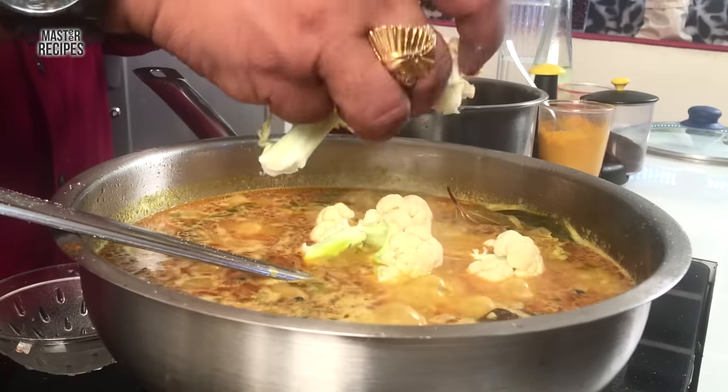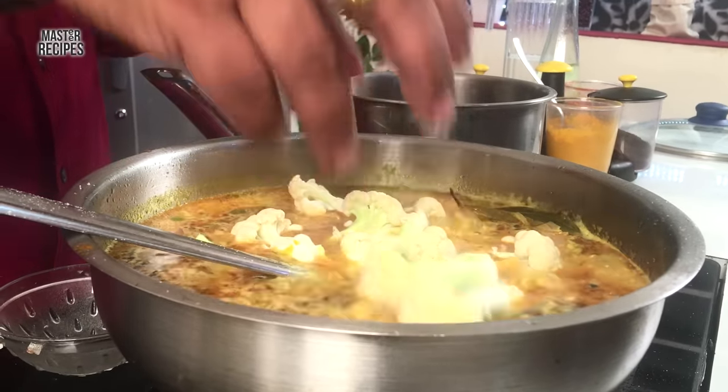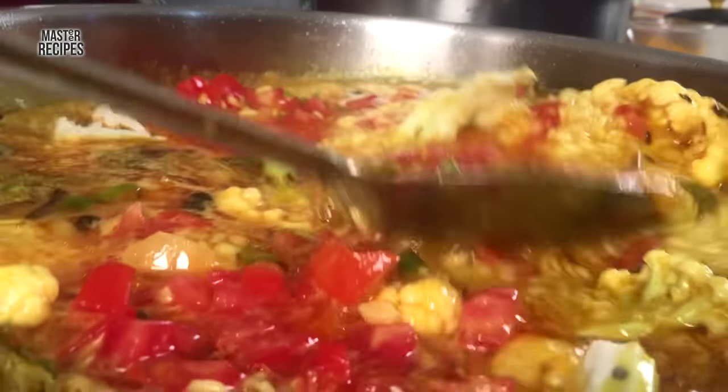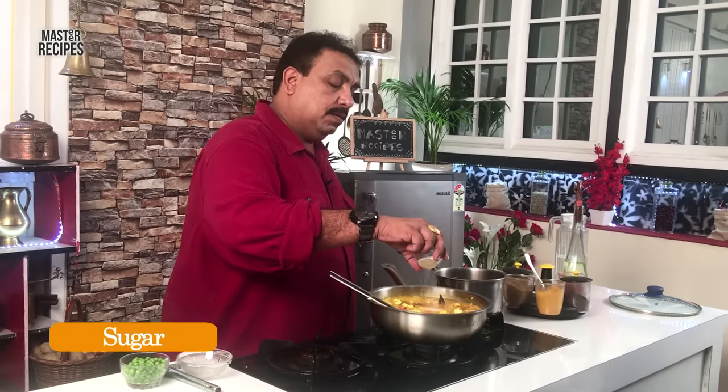Then, I will cook this flour and tomato. After that, I will make a little bit of sugar. Then we will bring the masala with a empresas. What will you do for the masala? Do you want to make the masala?